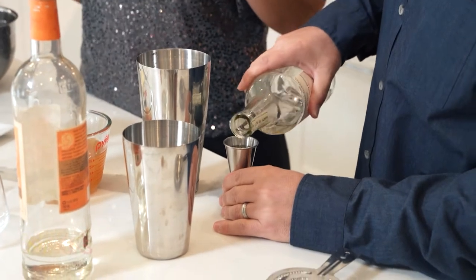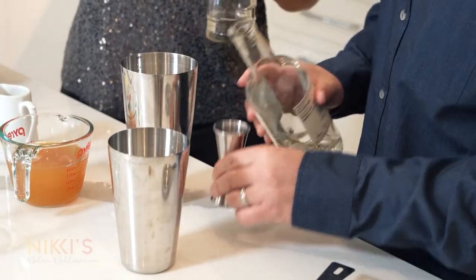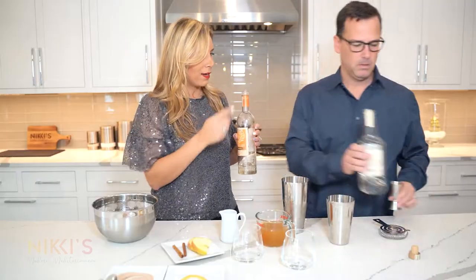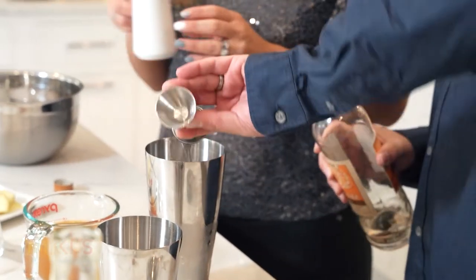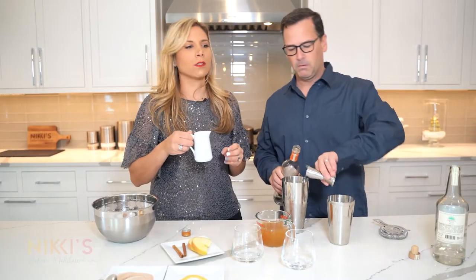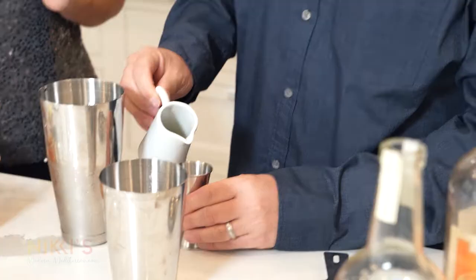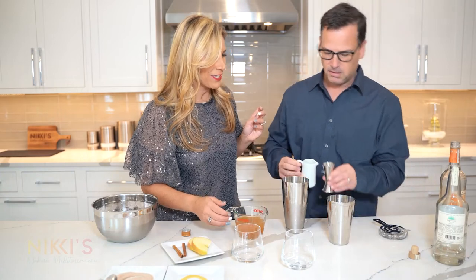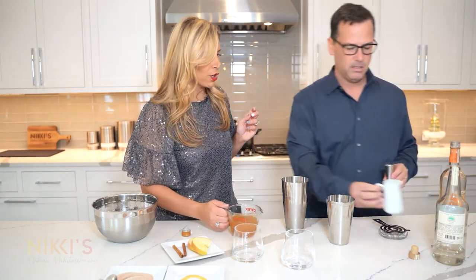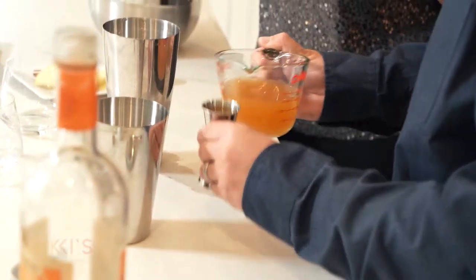Four ounces of tequila. Then one ounce of triple sec per drink, so you're going to do two ounces. Fresh lime juice for our margarita — two ounces of fresh lime. This sounds amazing. And next, of course, our apple cider — we're going to do six ounces total, three ounces per glass. So you've got to get your math skills here.